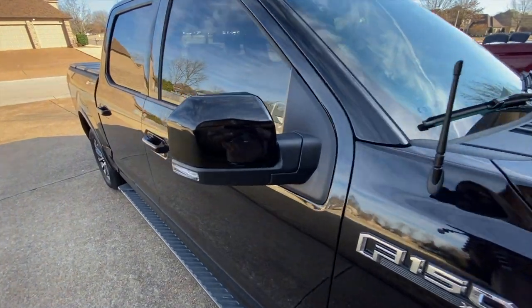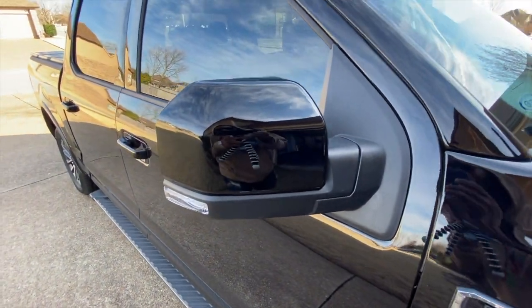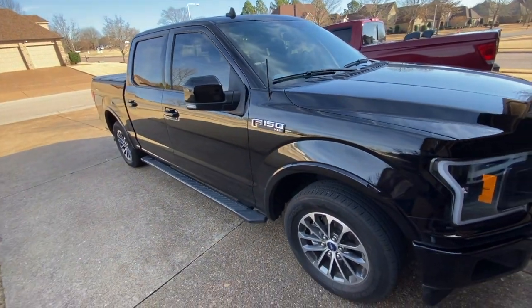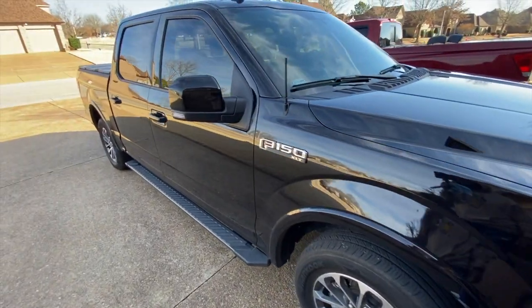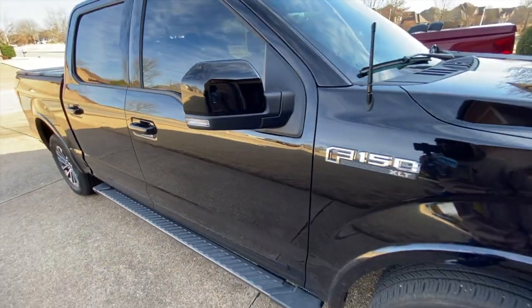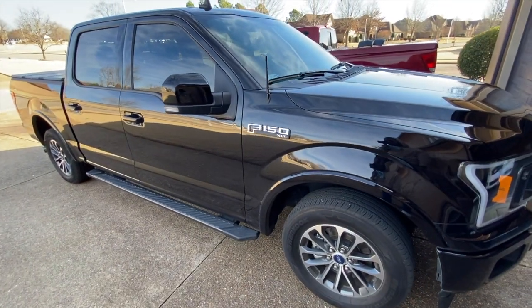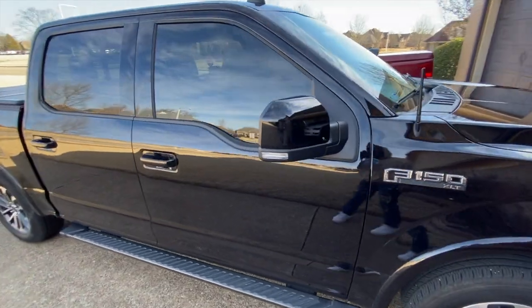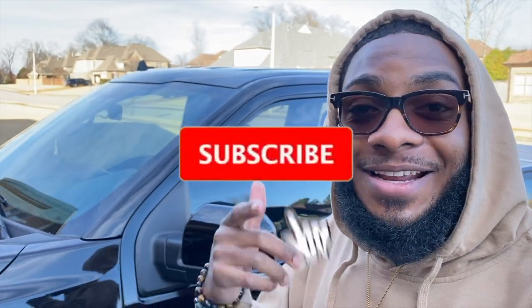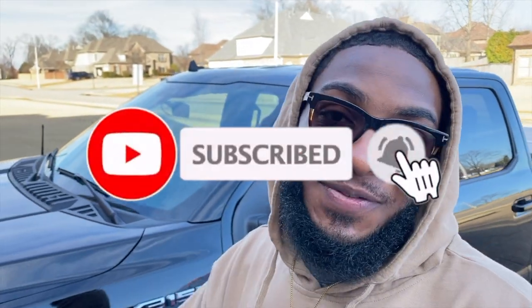And just like that the installation is complete. This is probably one of the easiest installations you'll ever do on your F-150, no lie. I think that looks a ton better — definitely will complete the look I'm going for. I hope you enjoyed the video. This is a short and simple easy install. The link for these will be down in the description below. Like, comment, subscribe, and hit that post notification bell because more content is coming. We out.